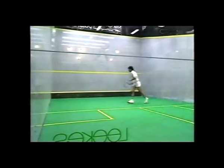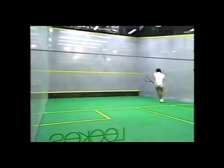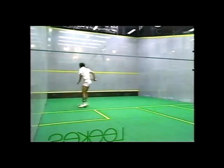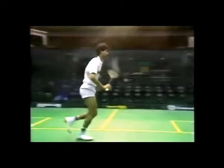Now the game of squash is very much about width, and here you see Jansher teaching his body and his mind the width of the court as he moves easily back and forth. Again, he's saying to himself: when I get to match play, I will need to be able to do this without thought, to hold the quality of my movement.